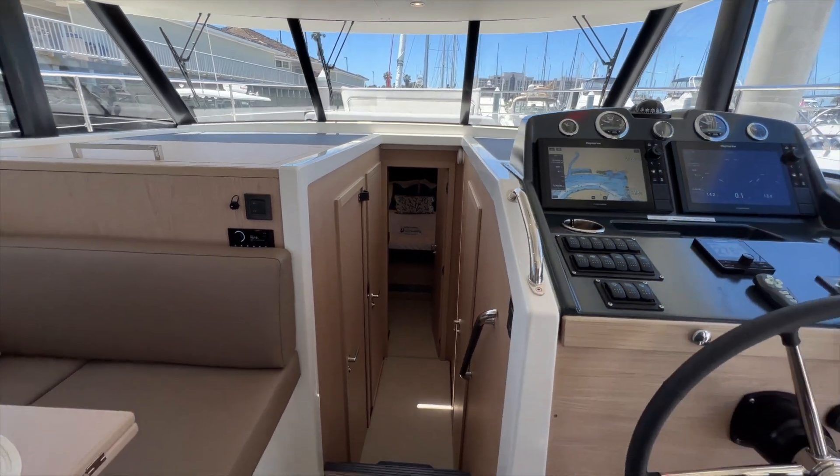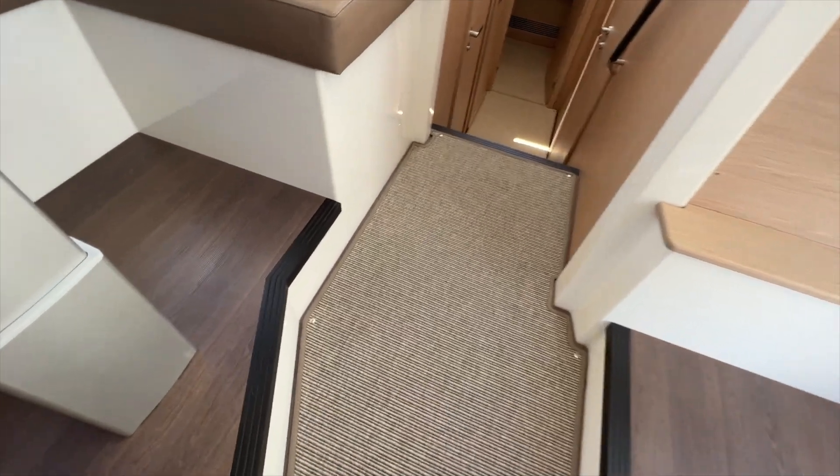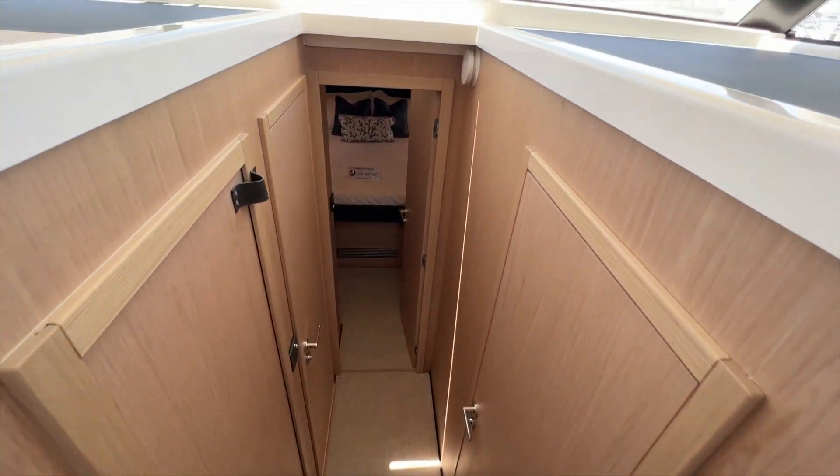This boat was ordered with the carpet kits in the salon and cabins from Beneteau. Underneath this carpet is the dark wood floor — it's really pretty. The carpet gives it a really nice homey feel.